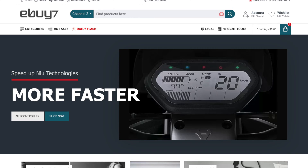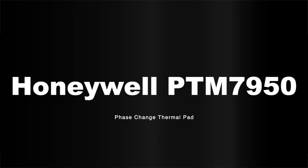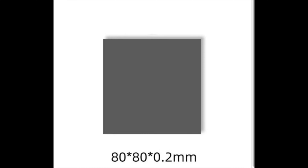MemePool here, and today I'm excited to try a new thermal application for my gaming laptop. The product is the Honeywell PTM7950 Phase Change Thermal Pad. I purchased it from eBuy7, and the size I chose was 80x80x2mm.